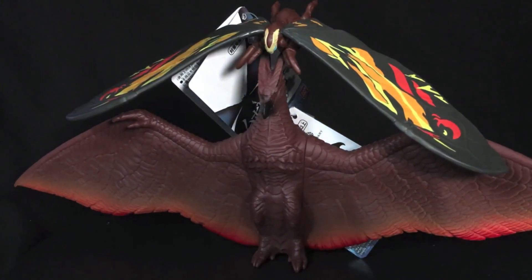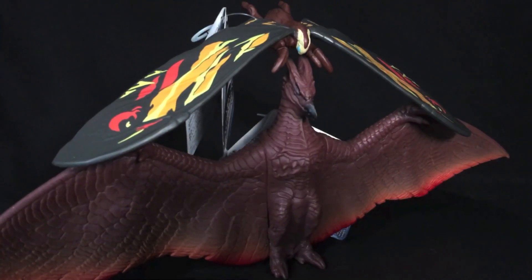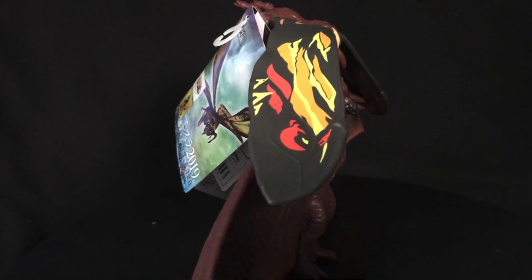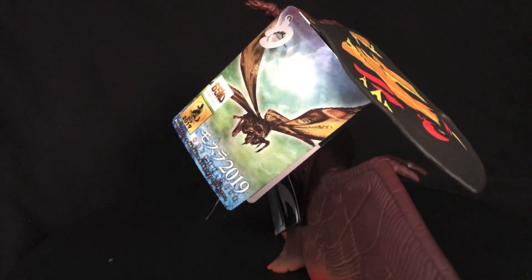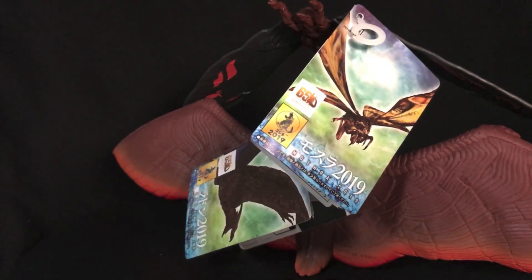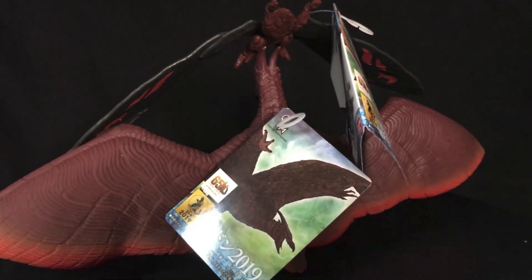My final thoughts — what more is there to say? I think both of these are quite the failure from Bandai here. They're just not accurate. Mothra just looks really bad. I do like how Rodan looks — it's just not the movie Rodan. It's just not so hot, guys. I can't recommend either one of them for your King of the Monsters shelf at all. So there you go — that's my review.